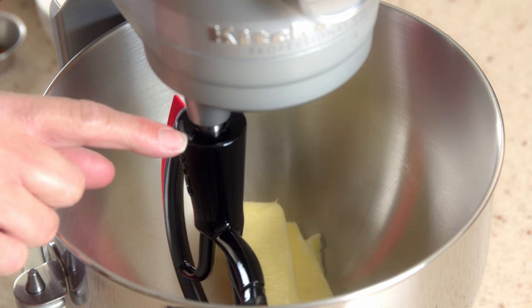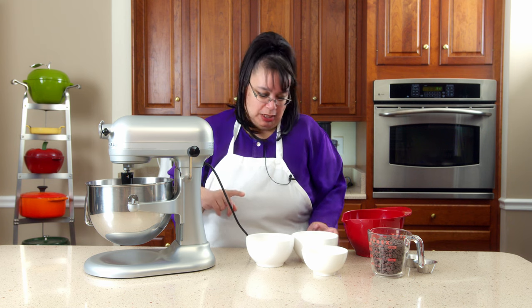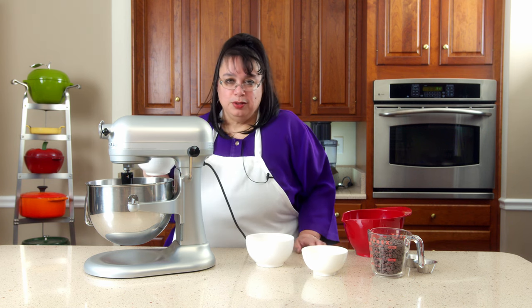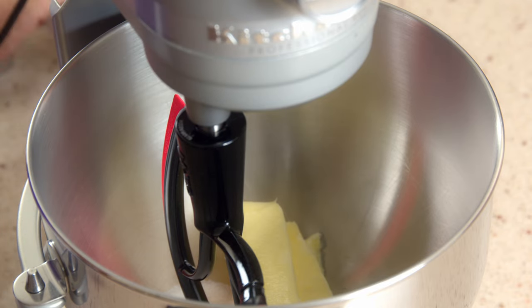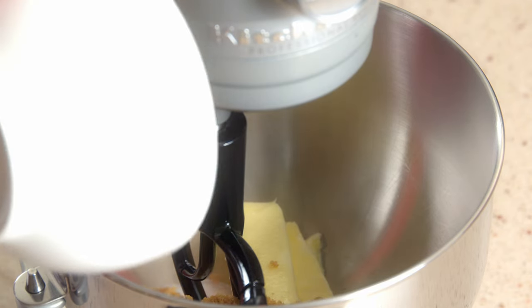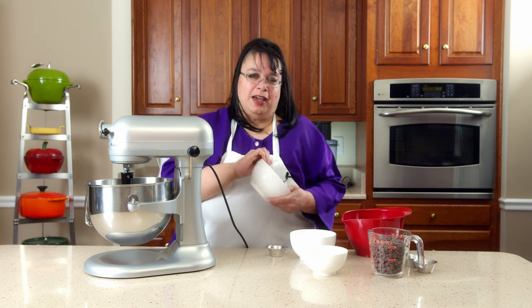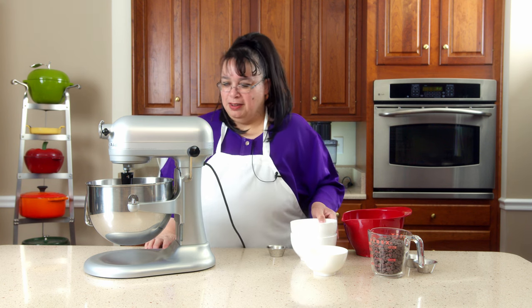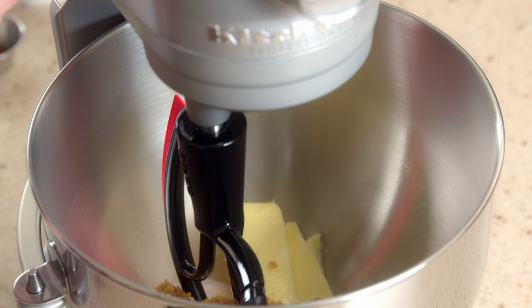I've put the Beater Blade on the bowl and we have two sticks of butter. We're making some classic chocolate chip cookies — two sticks of butter, three quarters of a cup of sugar, three quarters cup of brown sugar. This is the recipe you can find on the back of the chocolate chip package. We're just using this to see how this works.